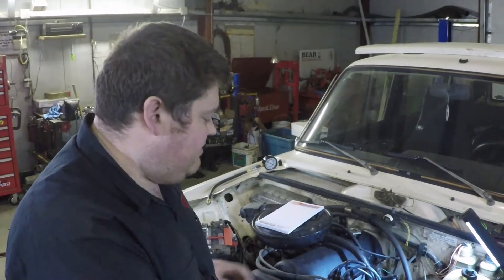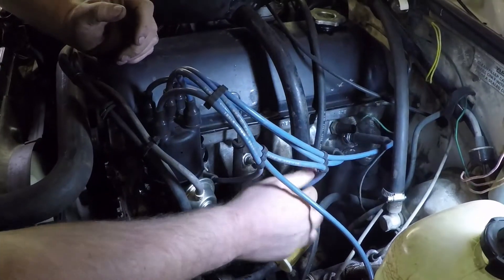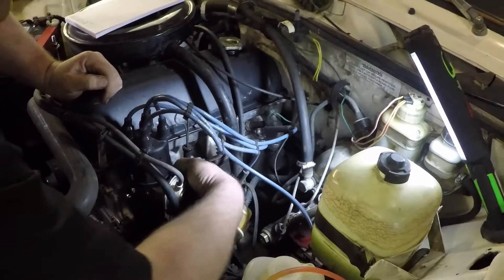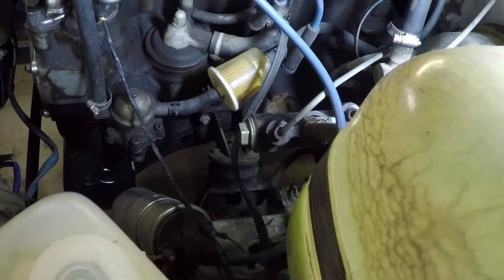Step one is to first remove your plug wires and then your spark plugs. Remove your plug wires — you'll need to keep the order of them on hand, either marking them down or consulting the manual. Once you have your plug wires removed, simply remove your spark plugs. Once you have all four removed, disconnect your coil — you don't want that thing firing and electrocuting you.